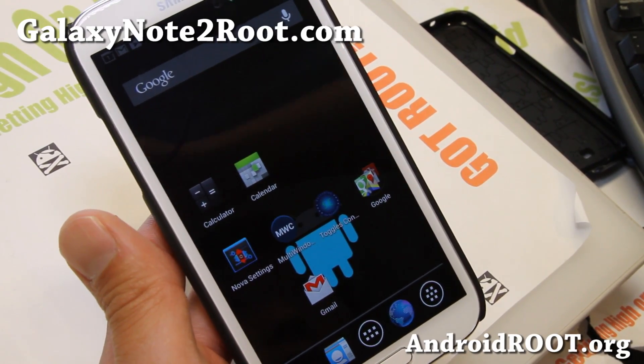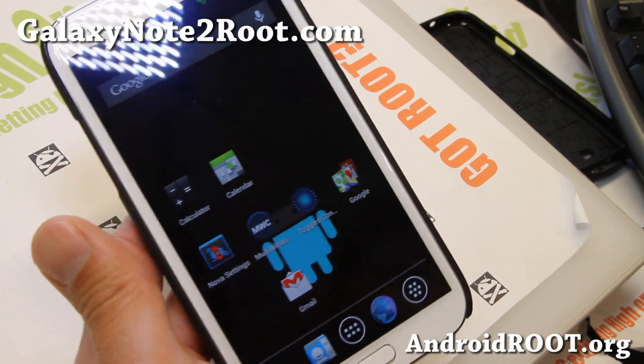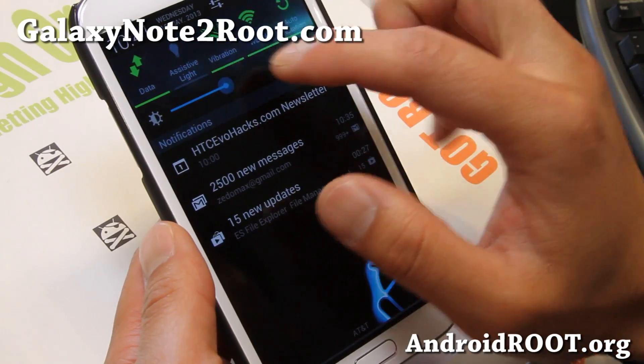Hi folks, it's back from GalaxyNote2Root.com. I've got a quick ROM overview of Dual Note for your Galaxy Note 2 GTN 7100. This is the international model — please do not flash unless you have this.